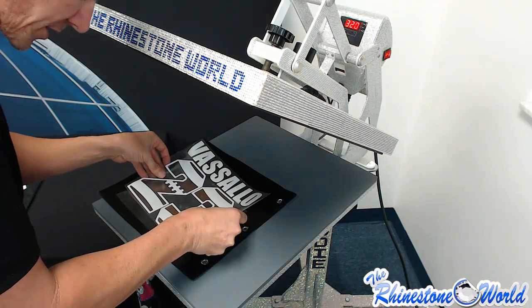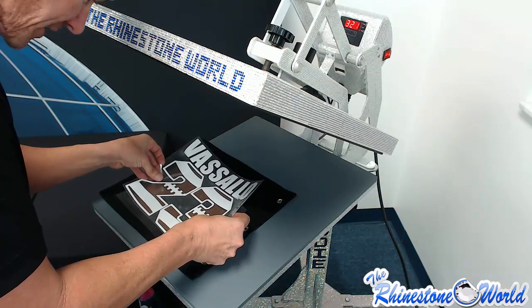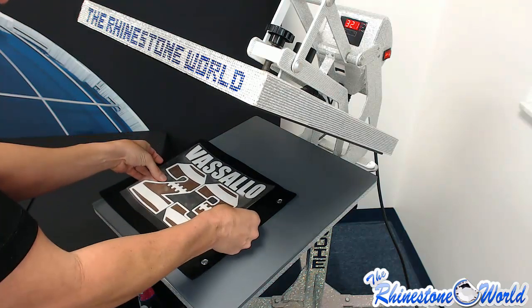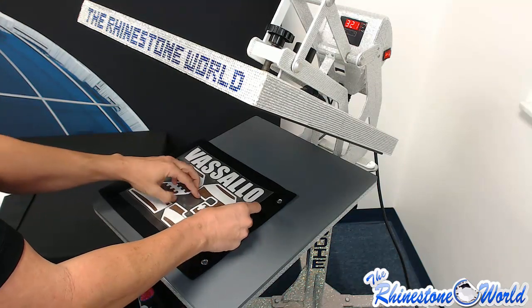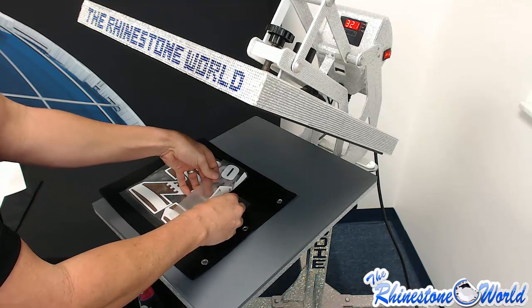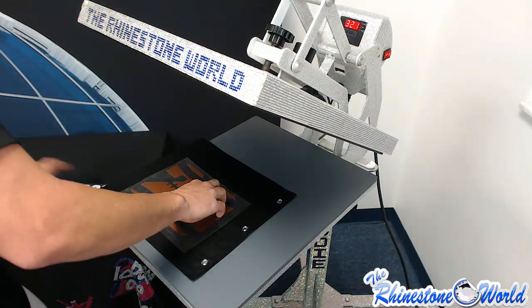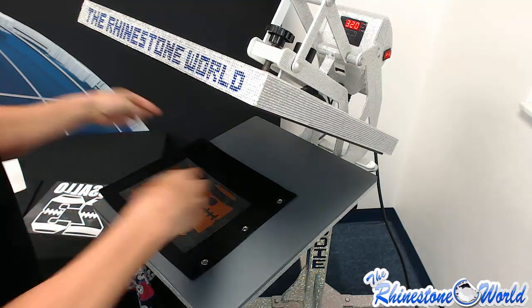The easiest way to make sure you align it correctly is to layer them perfectly on top of each other as you would if it were finished, then line it all up right here. Once it's lined up perfectly, don't press it yet — I'm just going to pull the white glitter part off so I know that my brown is aligned right where I need it to go.